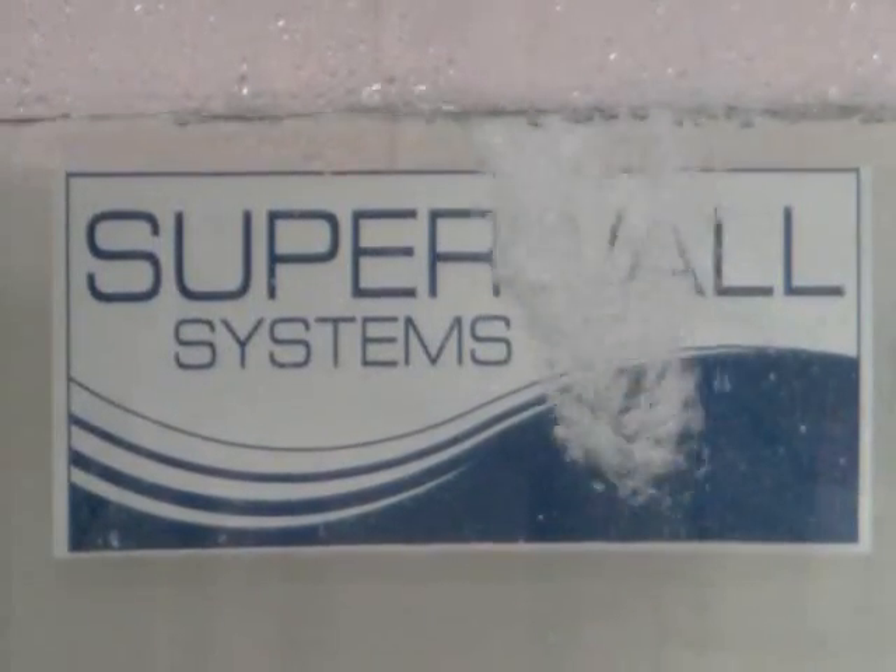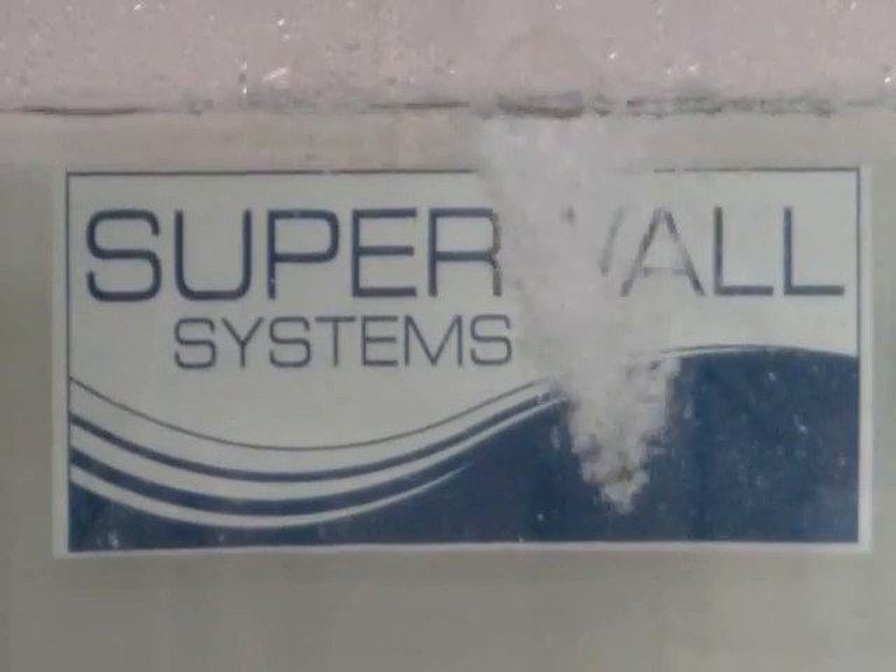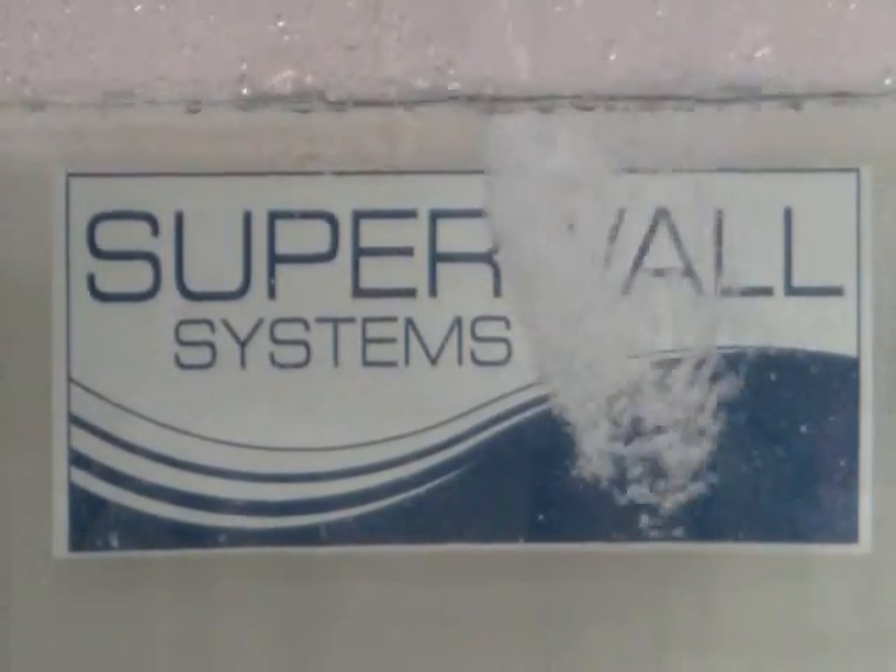The Superhead helps reduce water staining and odours and extends the life of other water filters you may use on your tank. Superhead provides automatic protection for your rainwater tank and keeps your water clean and safe.